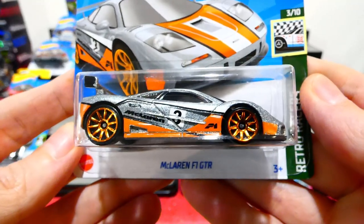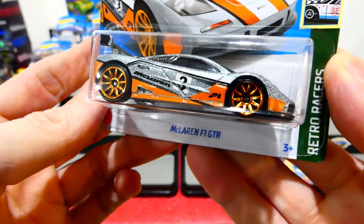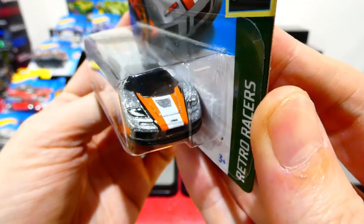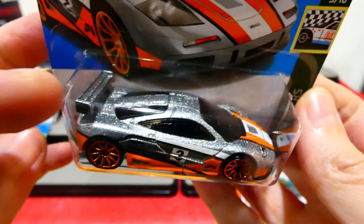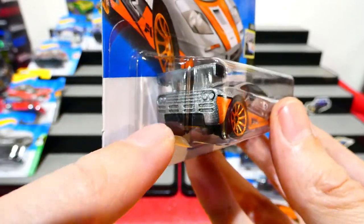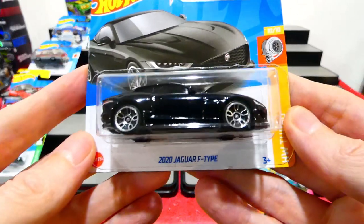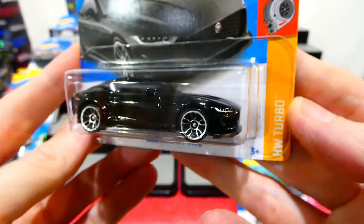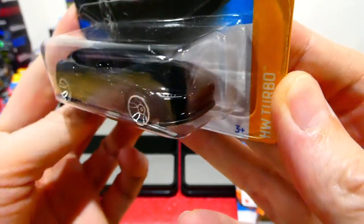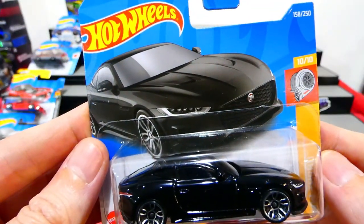Also cool is the McLaren F1 GTR from the Retro Racer series — nice shiny metallic silver and orange paint job, chrome orange wheels, headlight details, racing stripes, and a big wing on the back. The casting in the back is pretty nice even without rear light details. Another one that's pretty awesome is the 2020 Jaguar F-Type from the Turbo Series — very shiny black paint with headlight details painted on, chrome wheels, and some rear brake light details. A pretty cool looking car.